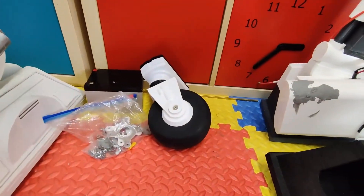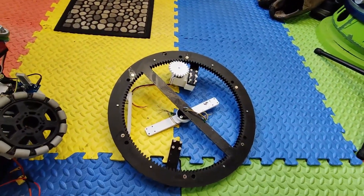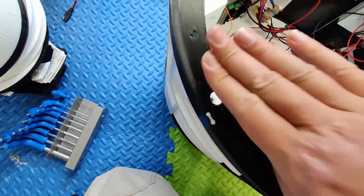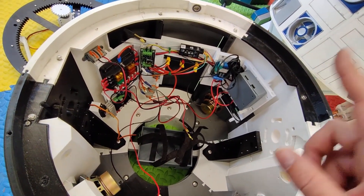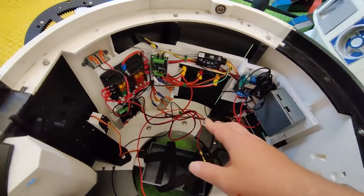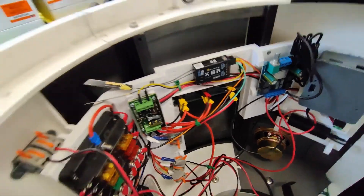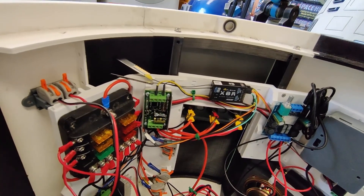I've taken the front wheel off and the gear ring off. I wasn't going to do it originally, but I realised that in order to get the utility arm on I need to take that screw out. The only way to get to that screw is through a hole covered by that ring, so that's got to come off. I'm now debating whether to take the electronics board out as well - I don't want to get spray paint over the electronics.